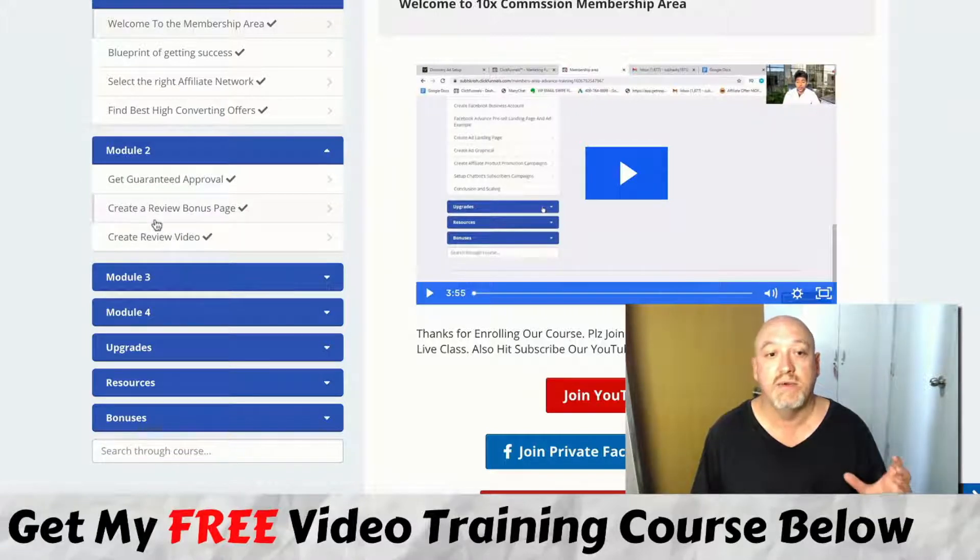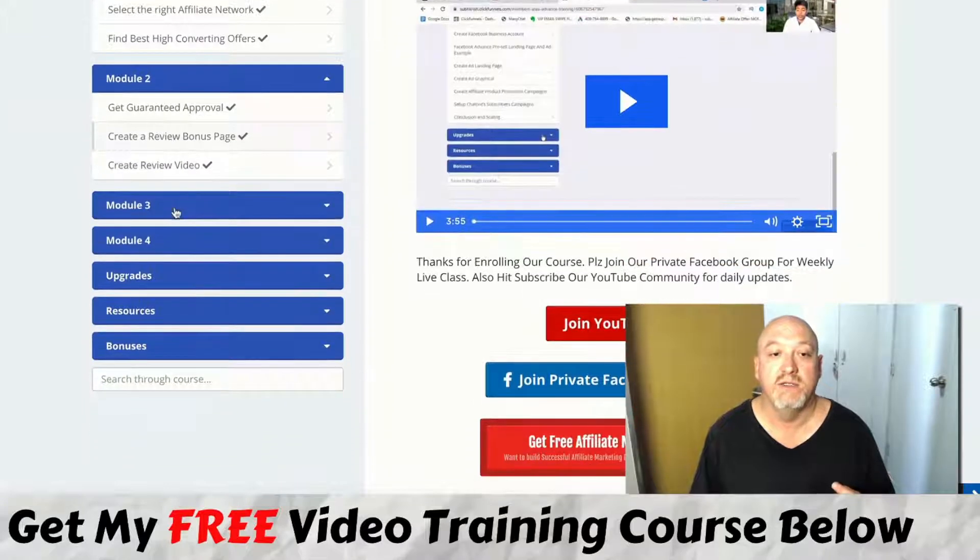He doesn't elaborate too much on the bonus page method, but my course '10x Commissions Machine / 10x Affiliate Campaigns' will put this method on steroids and go into real depth on how you can do it. So that's using YouTube — that's his first traffic source.